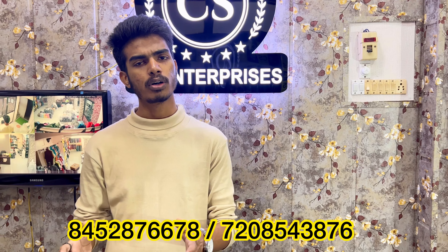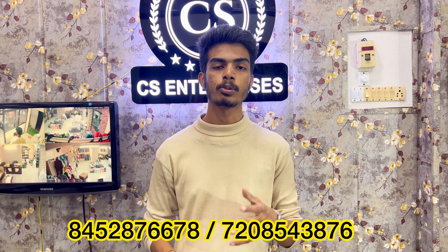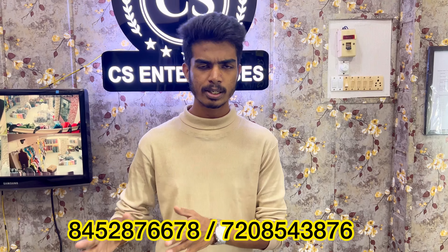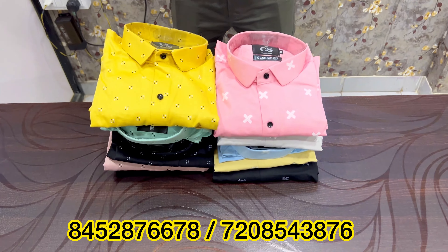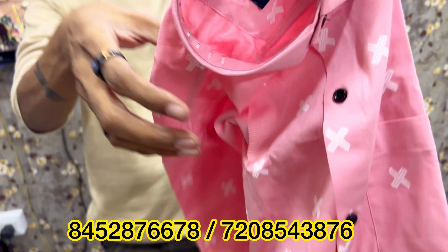Sir, what do you have to do for the order procedure? For ordering, you will have to contact the number on the screen. You will have to text on the screen, and I request you to send your shop visiting card. If you send your shop visiting card, we will send you all the catalogs and all the articles. Our processing team will call you when the parcel is ready. If you have a COD option, you will have to do 20% advance payment and 80% when your parcel arrives. Full advance payment is also an option.